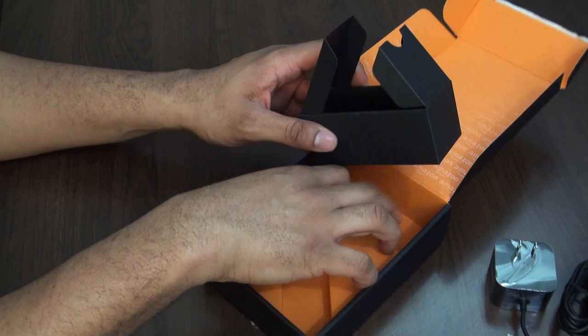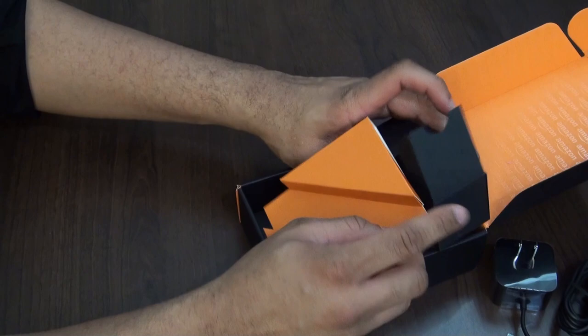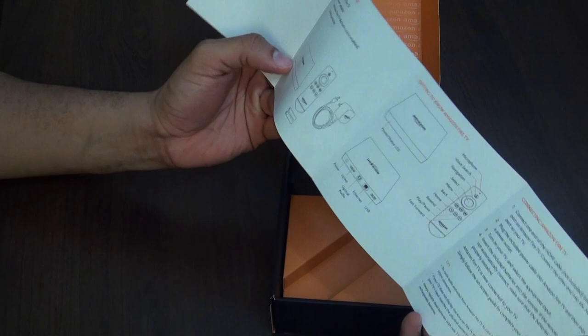That's probably just about it — maybe some manuals or instructions. Nope, that's all you get. Just the device, the remote, the adapter, and a little guide to help you set up the system. Pretty simple.